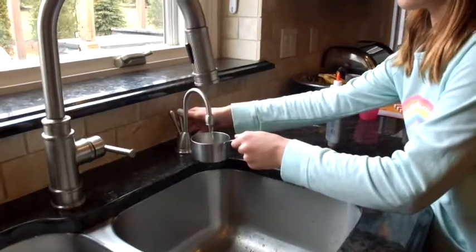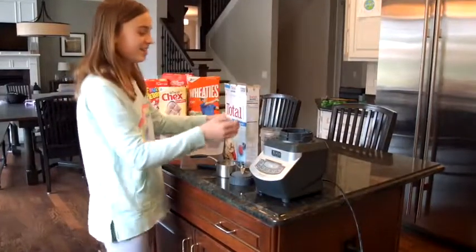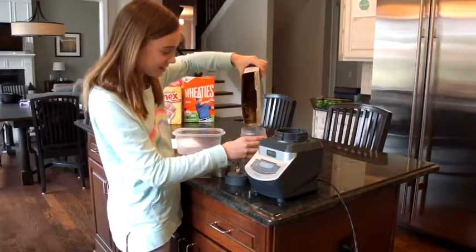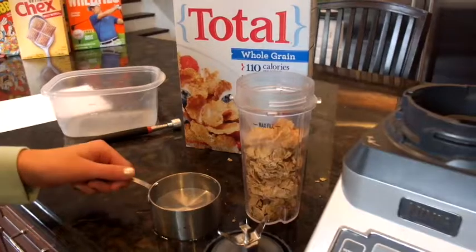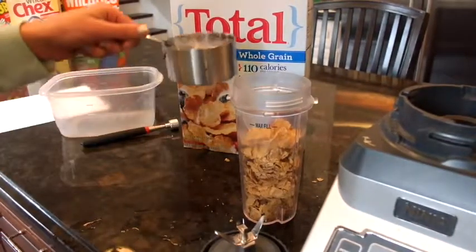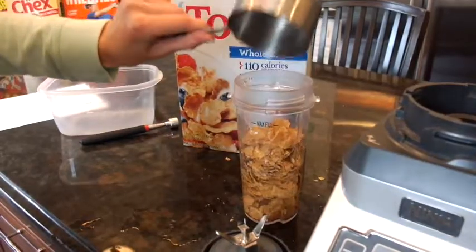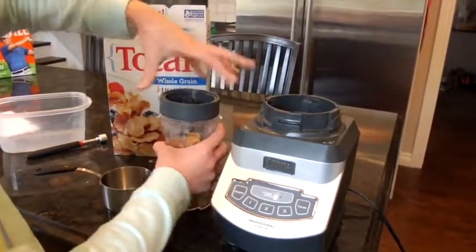You'll need to fill up one cup of water. Pour your cereal into your blender cup — you'll need about two cups. Now pour your water directly into your cereal. Put the cap on your cup and begin to blend.